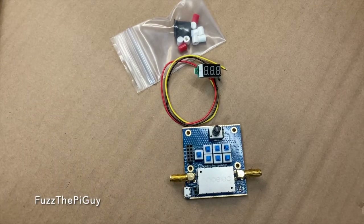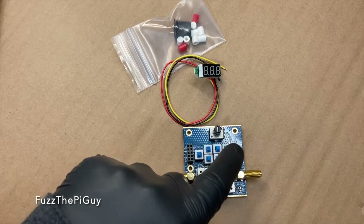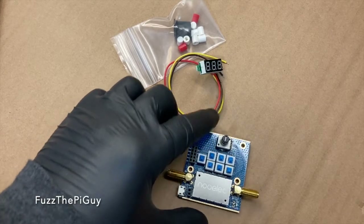This amplifier has a 46 dB maximum gain. It's a 50-ohm RF gain block. These buttons here — switches — are your digital controls.